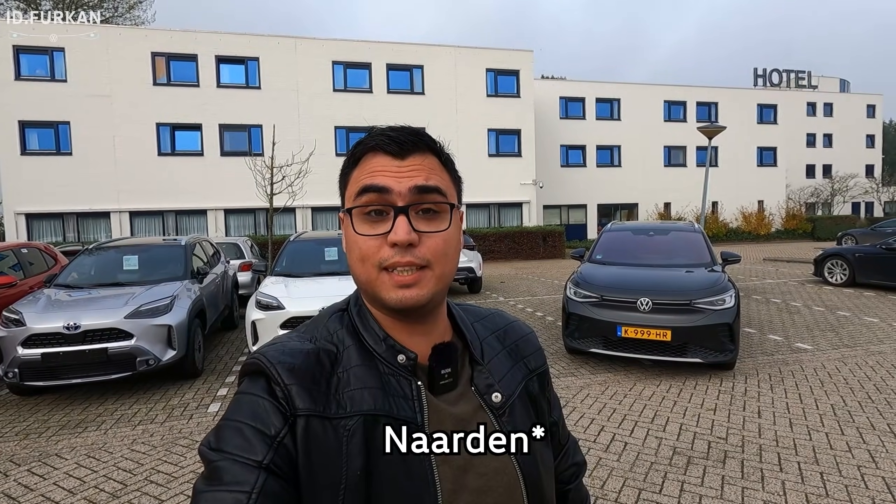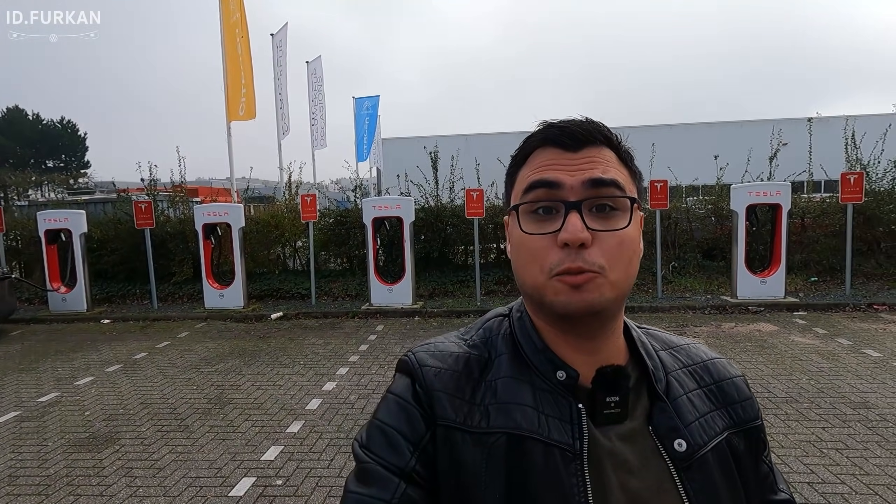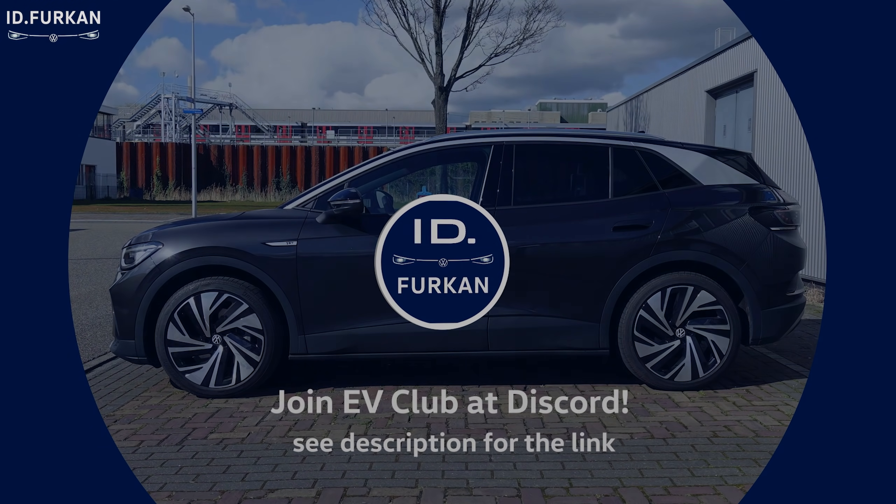Today we are standing at the Tesla Supercharger at Naarden. I have a non-Tesla, and we are going to charge a non-Tesla — in this case the Volkswagen ID.4 — at the Tesla Supercharger. But before you can do that, you need to do some essential things.